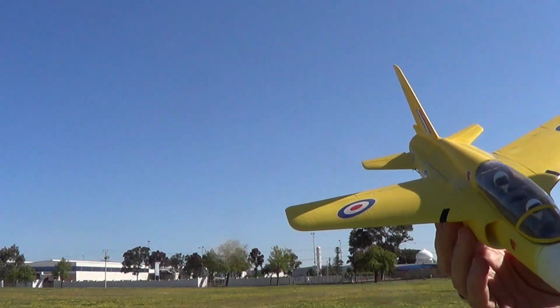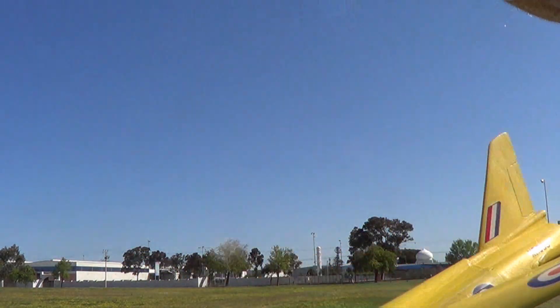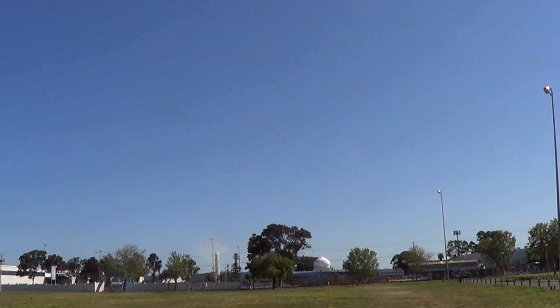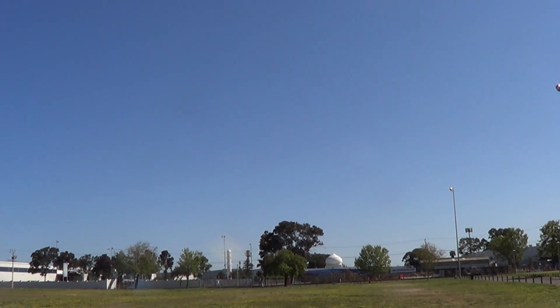Anything left to do now is chuck this thing as hard as I can up in the air while holding up elevator and hope for the best. Let me see where the camera is so I know exactly where I'm going. I've got an exactly north wind. There's a big tree there — that's exactly what I'm going to aim for. See if I can not destroy it this time and not have a nose dive. Here we go, fingers crossed.